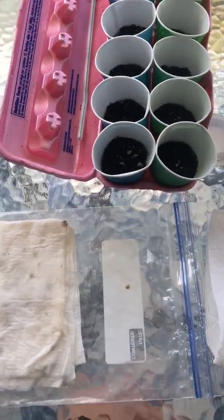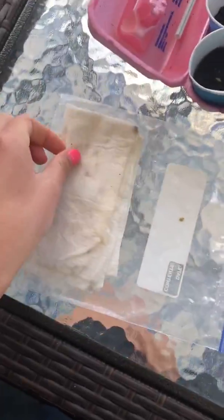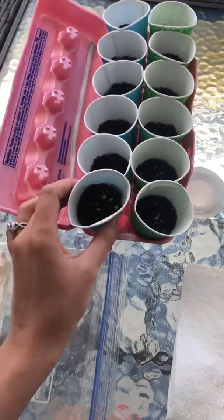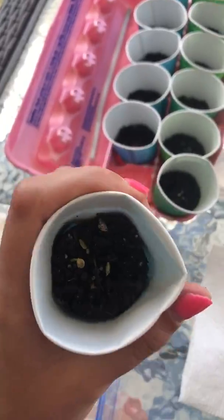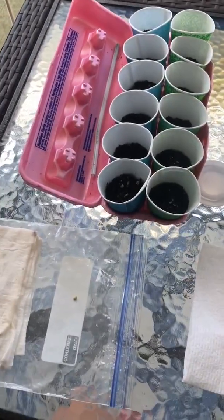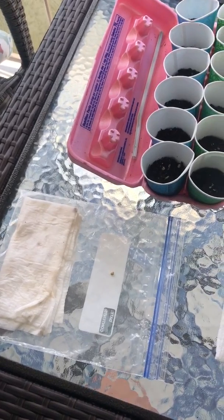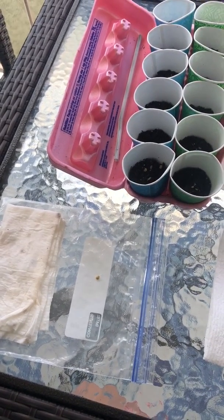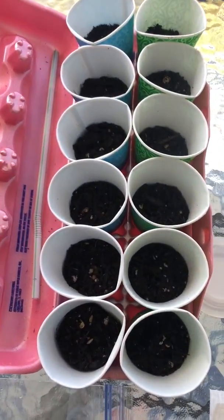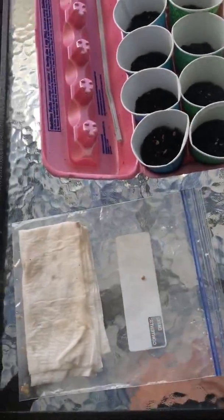If you have any questions, send me a message on Edsby and I'll be happy to help. All I used was a pepper, a paper towel with a Ziploc bag, an egg carton, and some potting soil. If you don't have potting soil and can't get any, you can even go outside and dig up some moist soil - it might not have as many nutrients as store-bought, but it'll definitely get you started.